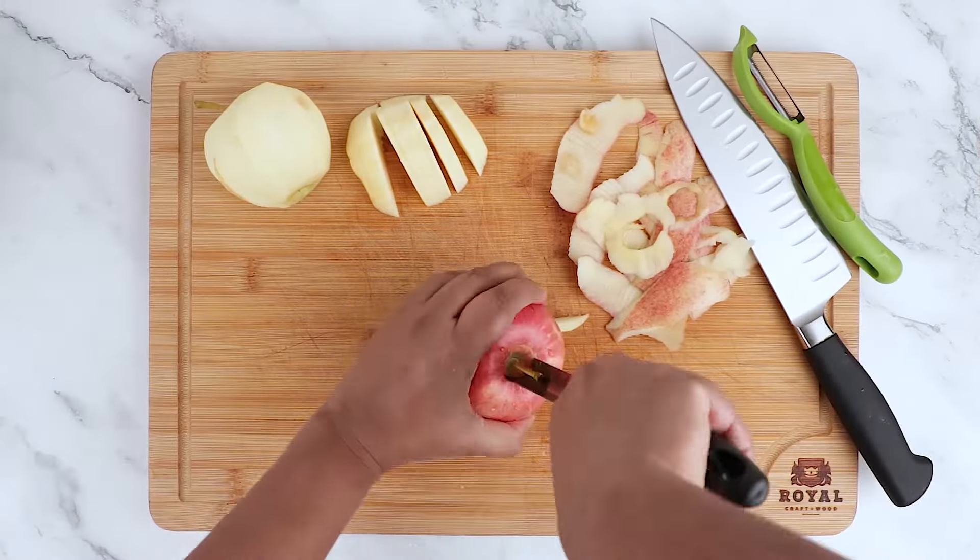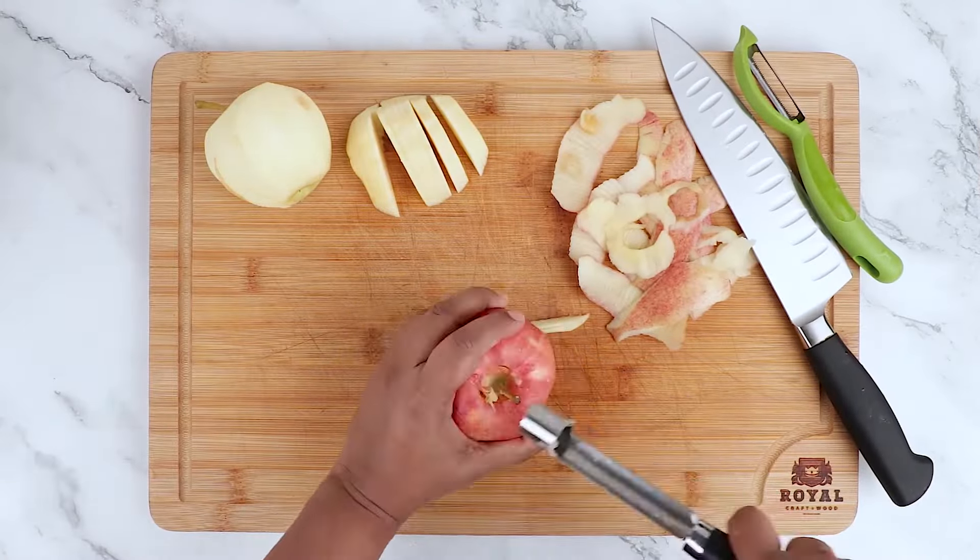Start by peeling and slicing five to six apples as shown. I'm using gala apples, but you can use any type that you like.